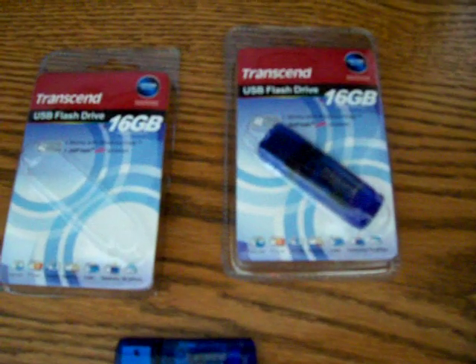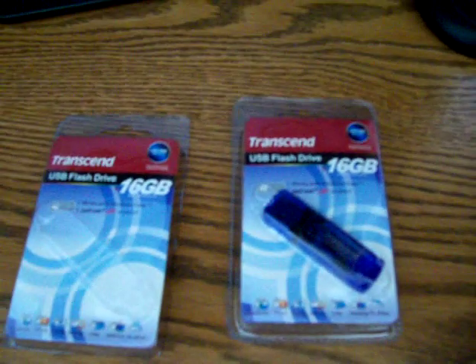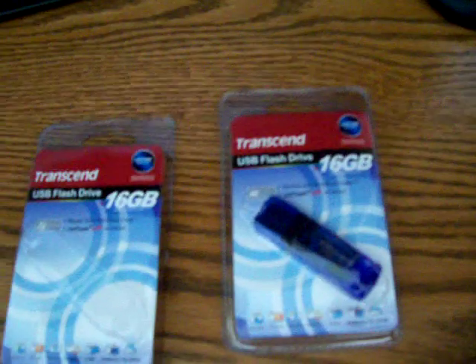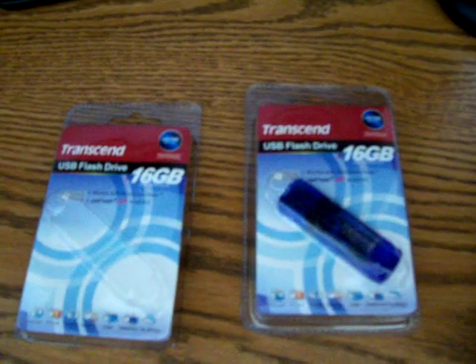They do look good. They come in a package. Everything looks good — they look like normal things. Except if you really do some investigation and look at the particular serial number on these, you go to Transcend's website and they didn't make a 16 gigabyte in this particular drive model. They stopped at eight, so that should have been a red flag.